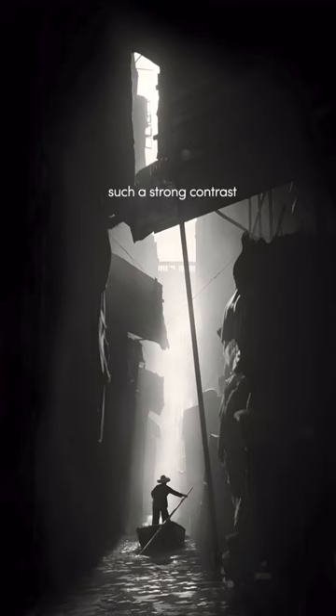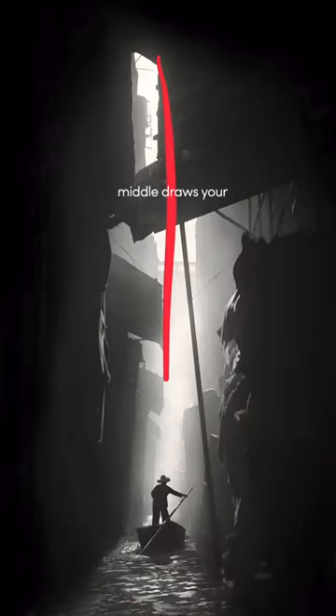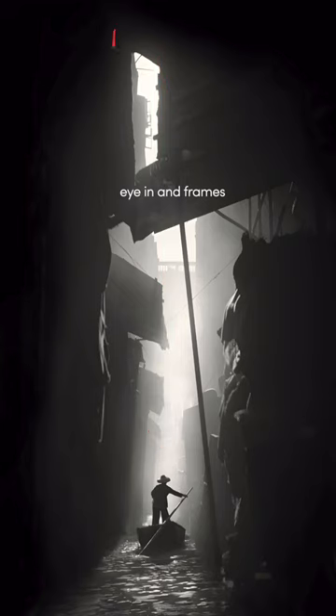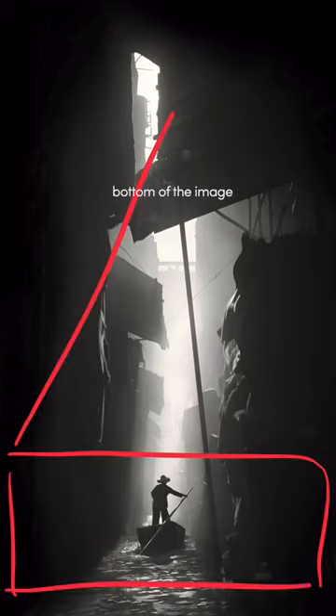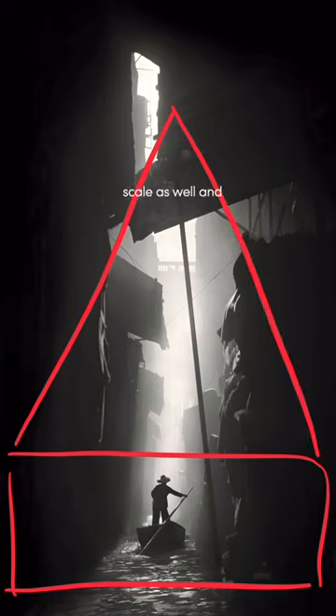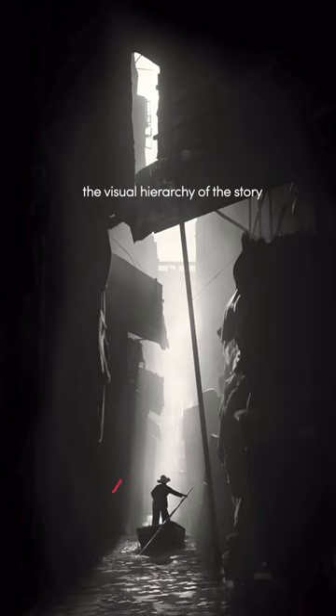He's created such a strong contrast between the dark and the light areas of the image, and the bright light in the middle draws your eye in and frames the subject in a very powerful way. Positioning the subject at the bottom of the image shows a sense of scale as well, and combined with this framing and contrast, this image masterfully depicts the visual hierarchy of the story being told here.